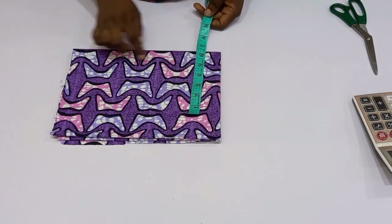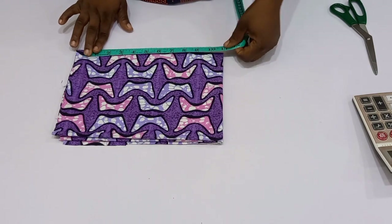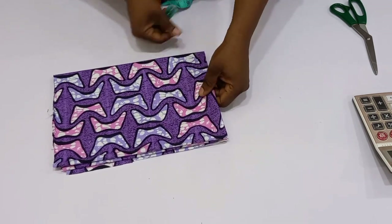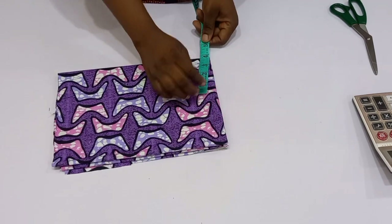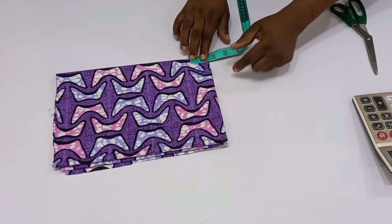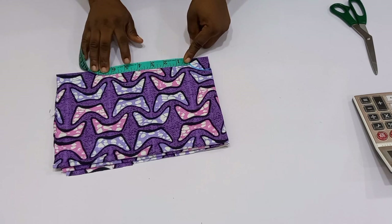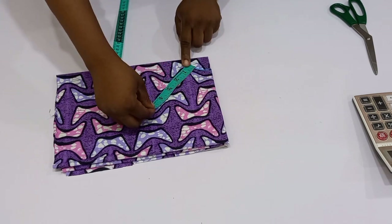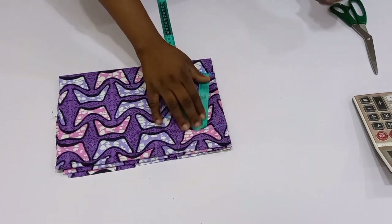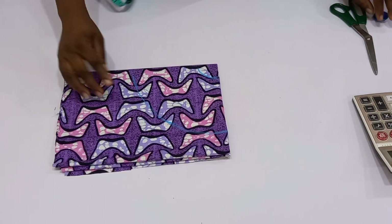1.5 inches plus five will give me 6.5, so I'm going to ensure I have up to 6.5 around this part. I have enough fabric to cut this out. I'm going to start from the folded part of the fabric, measure the 1.5-inch radius, and then after that measure five inches out. I'll go ahead and cut this out.